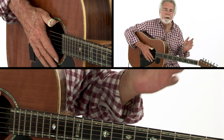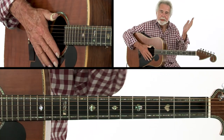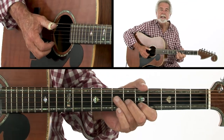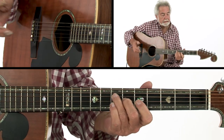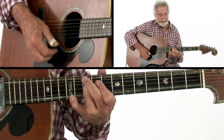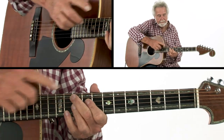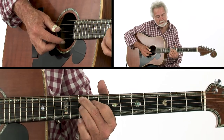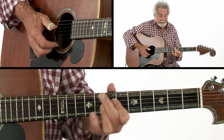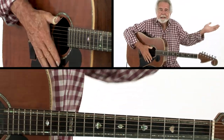Chet always told me: if you can find yourself an open string, use it. That was right from Chet's mouth. This starts out in the key of A, really simple. I start up here with a G ninth — very simple, it's up on the 10th fret. And down a fret, down to an E ninth. And that's all there is to it.